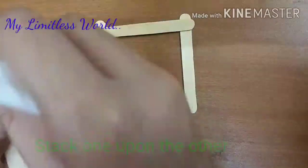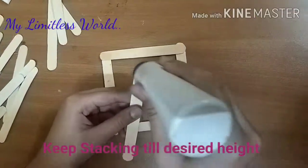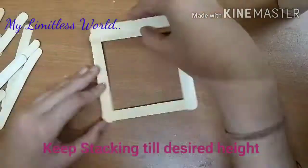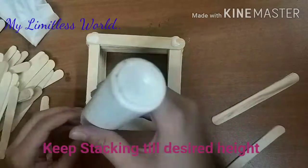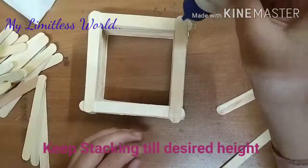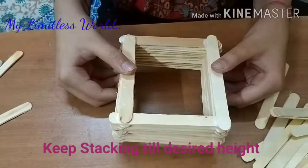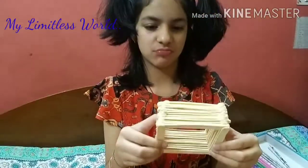Whatever pattern you have in mind, just follow it, because it will give your craft a much cleaner look. I am taking the pattern of just stacking the sticks one on top of another — keep stacking until you get your desired height. I am just applying the glue. Now here we have a structure, but see, it's hollow and doesn't have a bottom.